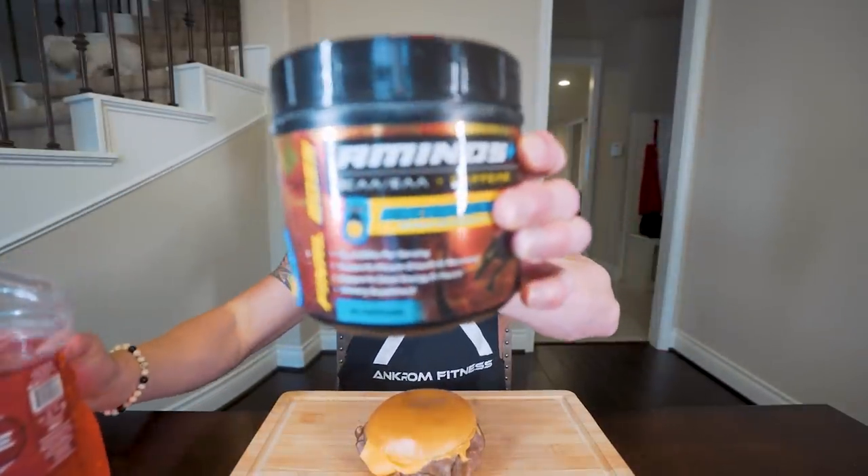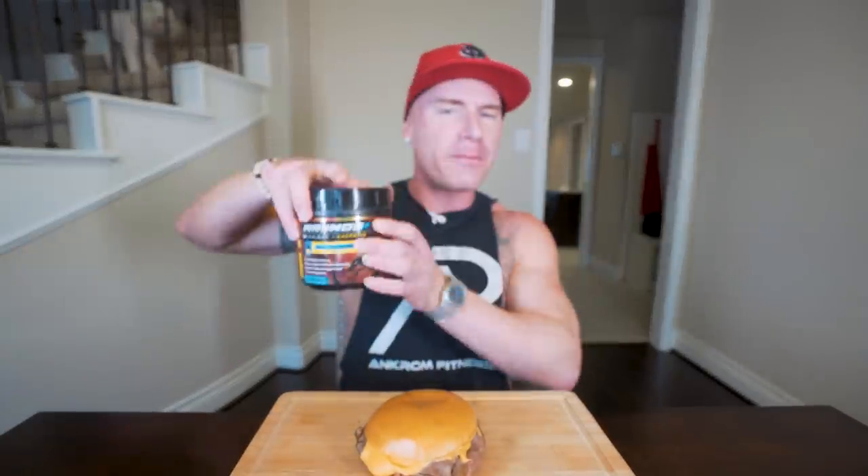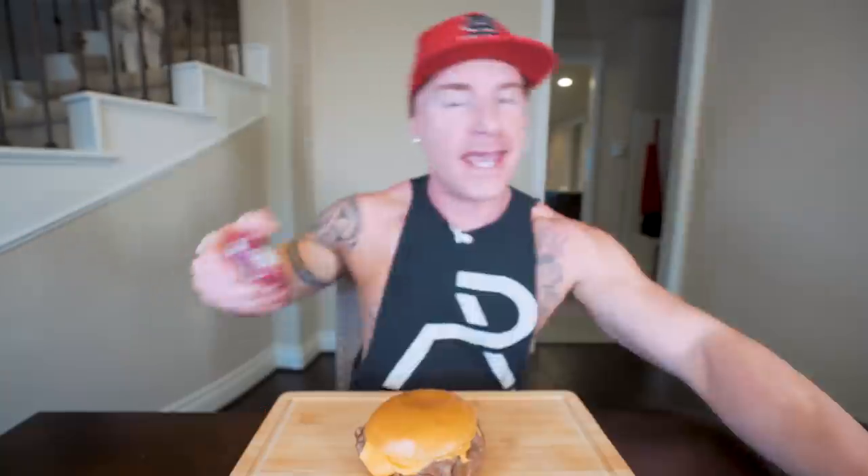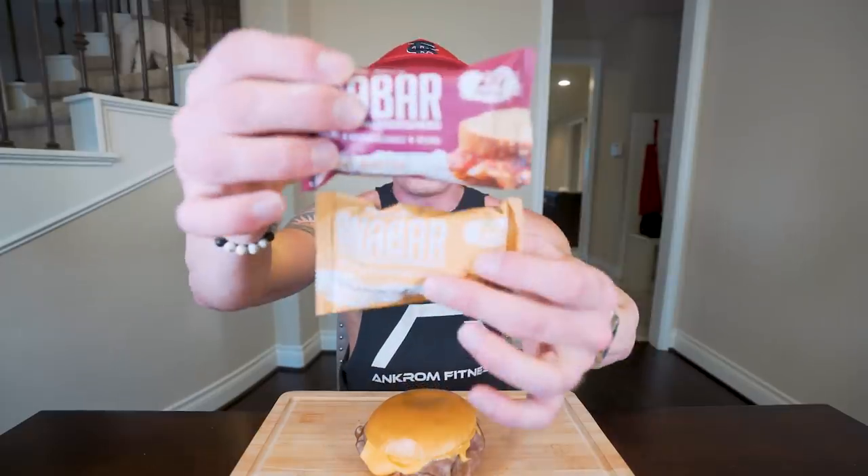But first, if you wanna flavor your gallon of water — I've been talking about it a lot lately — two scoops of Final Boss Aminos will get you there. This is the Atomic Bombsicle flavor. And if you want a little energy pick-me-up right away, you can just do a little dry scoop. Available at finalbossperformance.com, code RGF10 saves you 10%. And announcement: the Anabars — the best tasting protein ball you're ever gonna eat — we're looking at dropping these on March 19th. That's the tentative launch date, so mark your calendars. I'll let you guys know if anything changes. You're gonna love them, I promise.